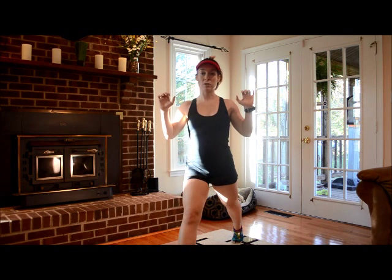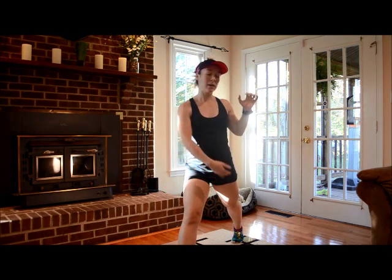So now if I had the bar on my back, I'd be able to go straight down and straight up. And naturally, I'm pushing through my front heel and the back toes.